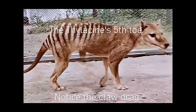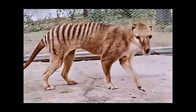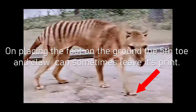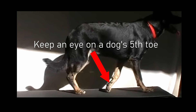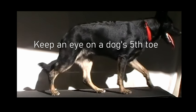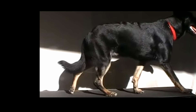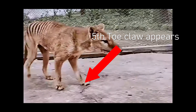The most important identifying feature of the thylacine's front feet is its fifth toe. Unlike a dog's fifth toe, it is located very close to the other four toes. In a dog, this fifth toe is known as the dewclaw. The dewclaw in a dog is not opposable, unlike the thylacine's where it acts like a human thumb.